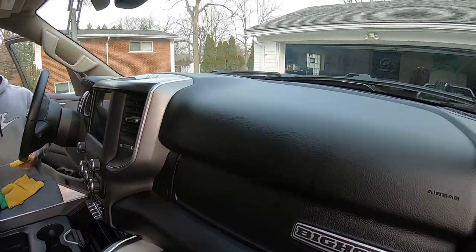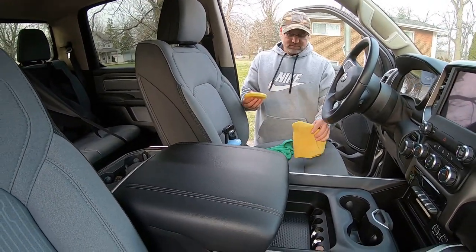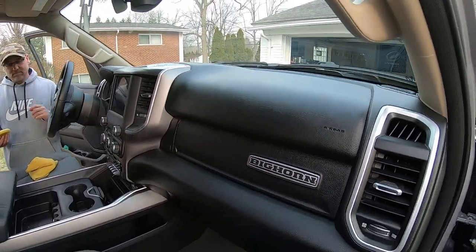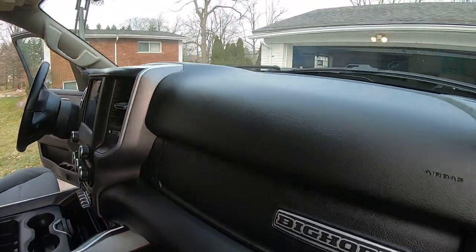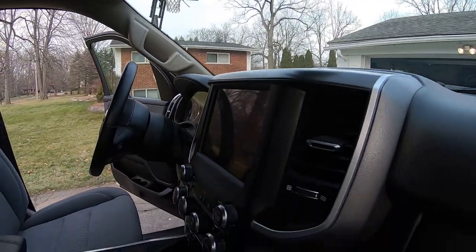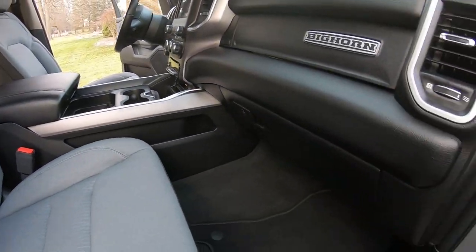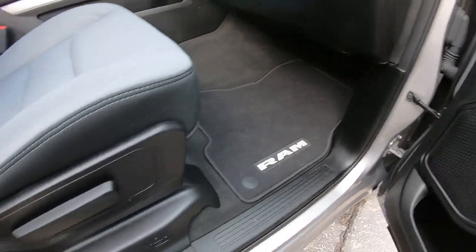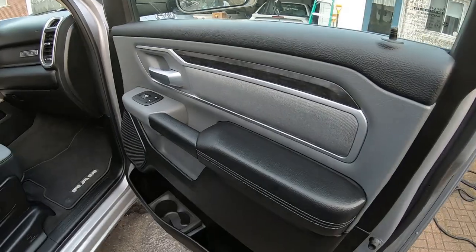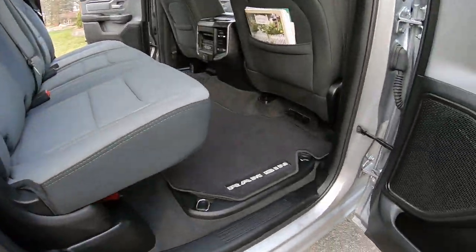We're going to finish going over the whole interior of the truck with this product and then do some exterior trim, so you guys can see it applied in both places. We just got done with the interior — wiped down everything inside. There's a lot of plastic on this RAM truck; check out the door panel and the back. Came out pretty good.